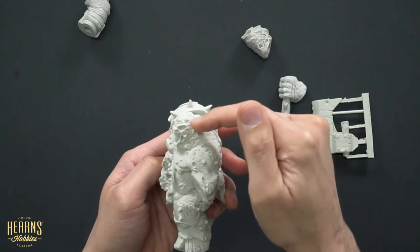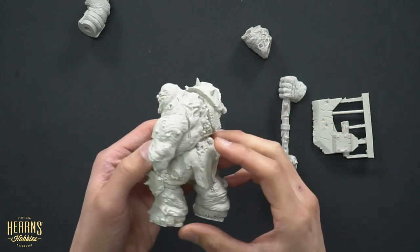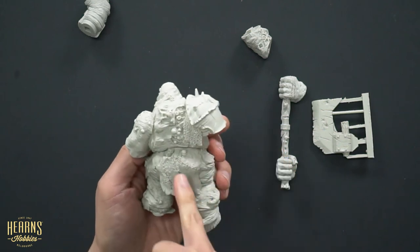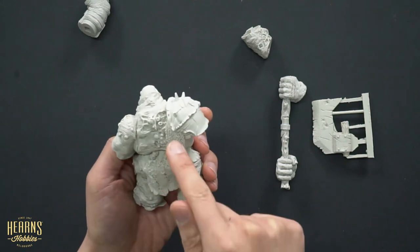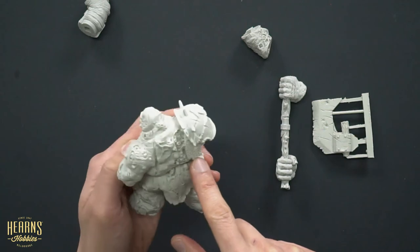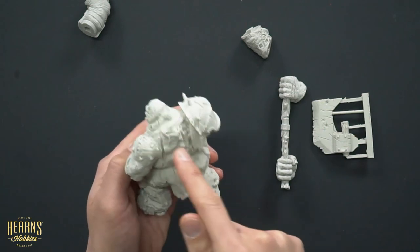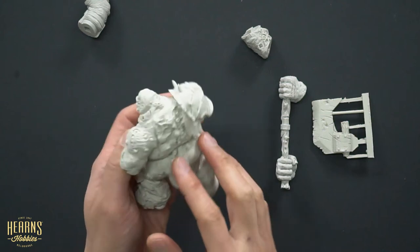You've got all these little pock marks and lesions — just really gross, and that's stuff that we like. Got some little skulls hanging off his loincloth, a little bit of chainmail detail, and you've got these big sores and a big cut mark across the back. Really full of character.